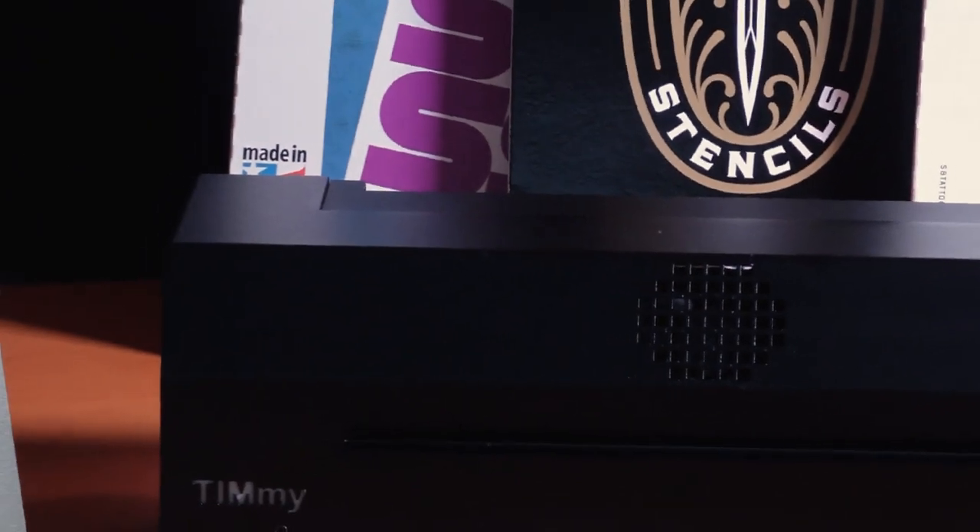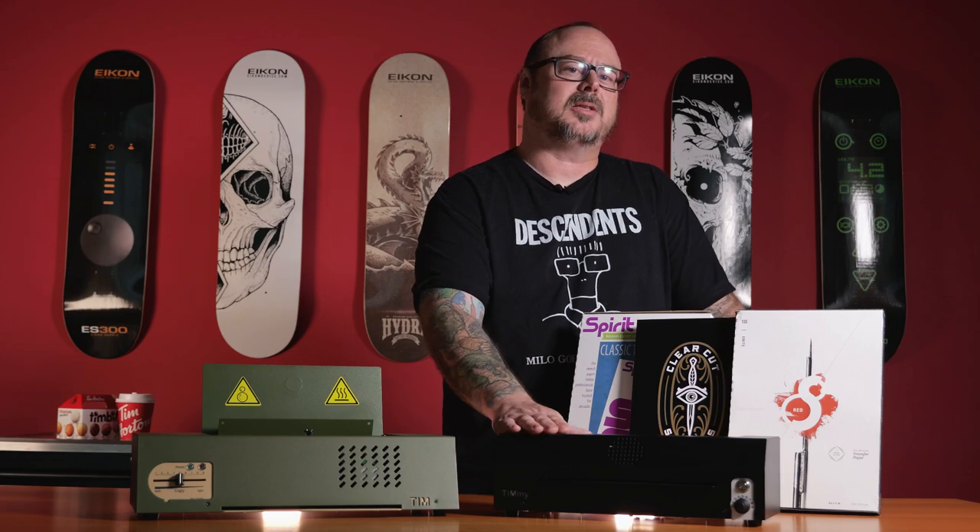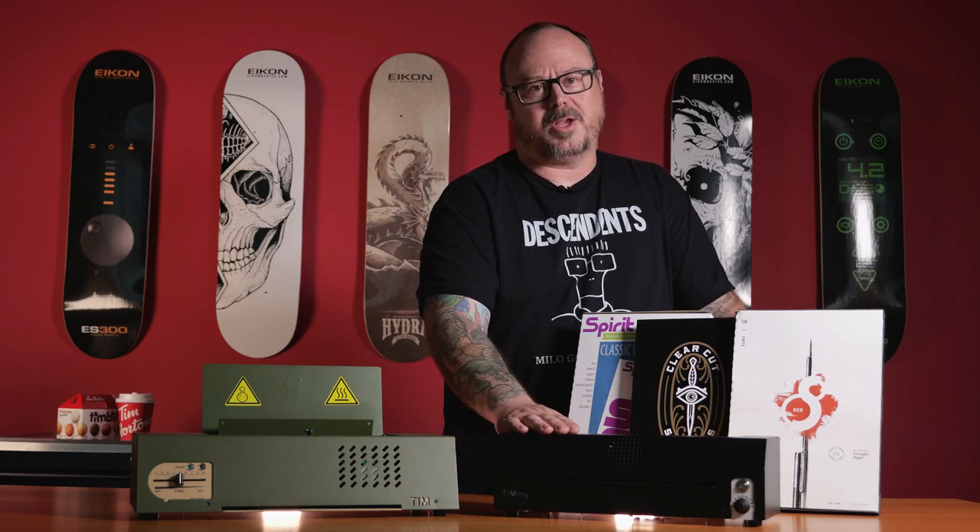The Timmy is a more cost-effective copier that saves you some money by removing features that are not 100% necessary to producing a stencil. You're going to be a bit more manual here.